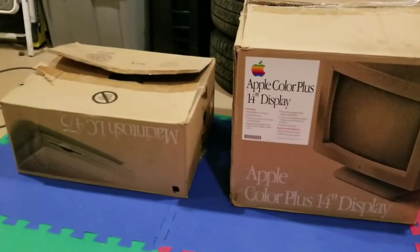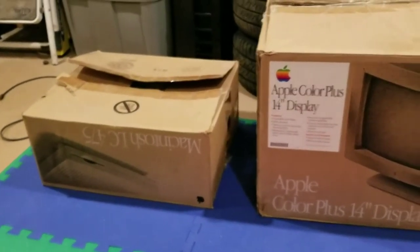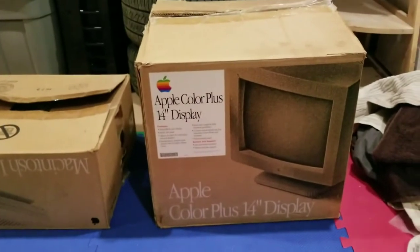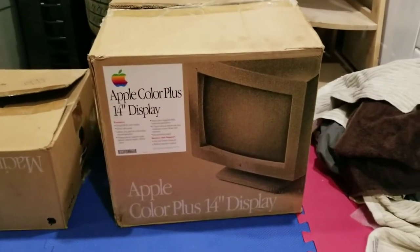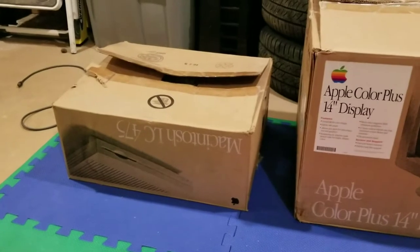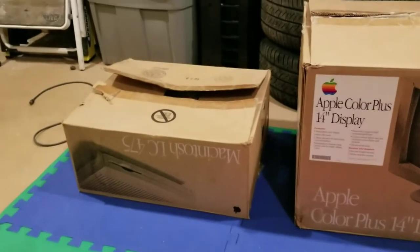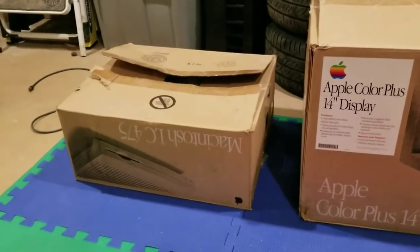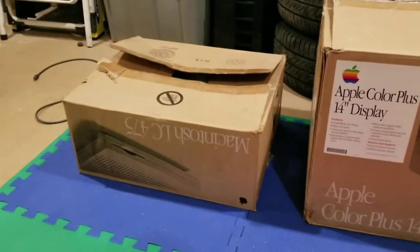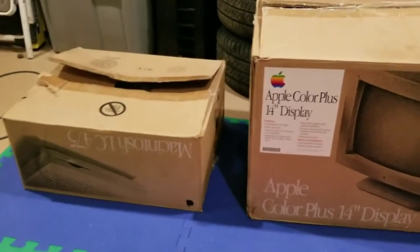I just wanted to show you what I picked up tonight. I got this complete system locally - it's an Apple 14 inch Color Plus display and an LC 475. This thing came with a bunch of accessories: keyboard, mouse, external CD-ROM drive, a couple modems, a printer, manuals, software - a bunch of stuff. I got it for a pretty good deal and this thing is just great.